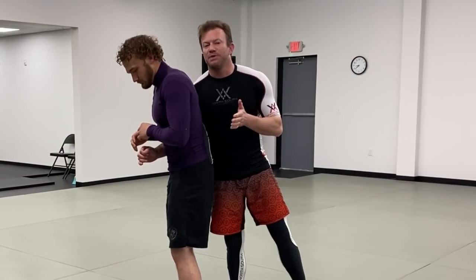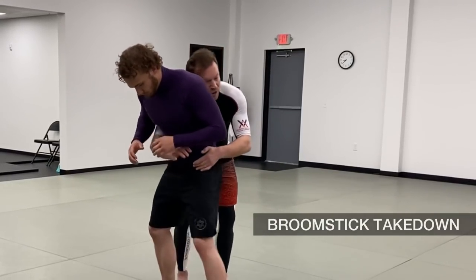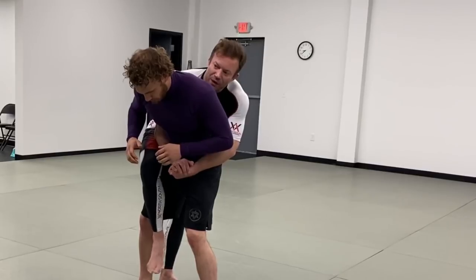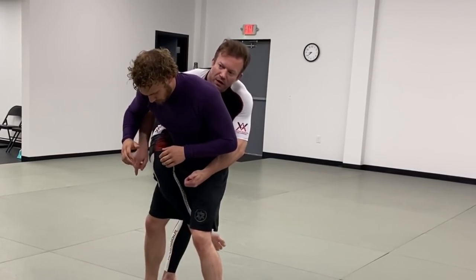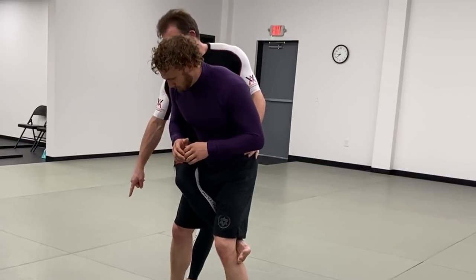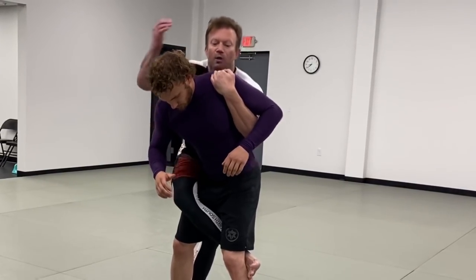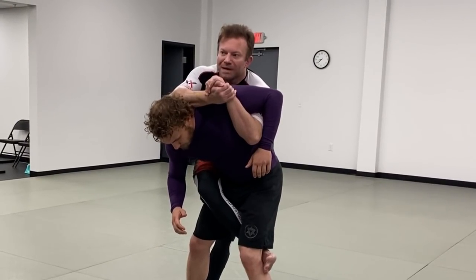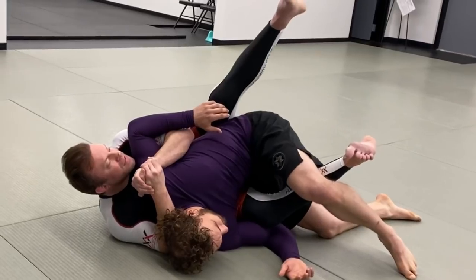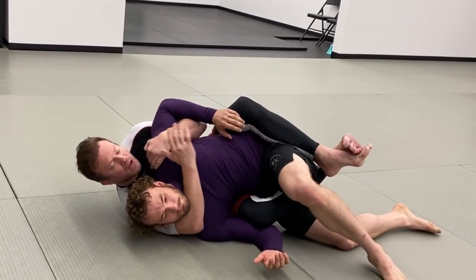Another good one that lands me potentially on his back as soon as we hit the ground is the broomstick takedown. I'm here on his back, probably with a gable grip, a bit closer to him. My leg steps around in front and hooks — corkscrewing through around his leg and hooking behind his knee on that side. I start to fall and sit down to my butt on the outside of the leg. As I do that, I reach up and hook his shoulder, and if I can, bring the other arm around for a half Nelson. I extend my leg out and pull back on his shoulder so when we fall, I can either get my second hook or cross my two feet and look for the rear naked choke.